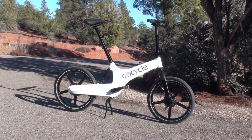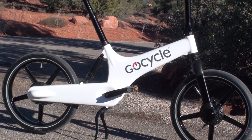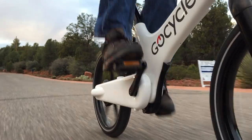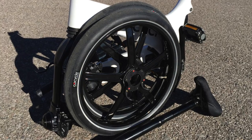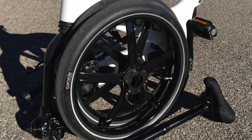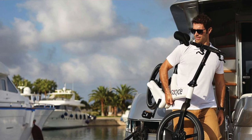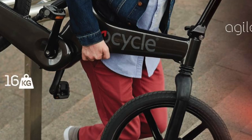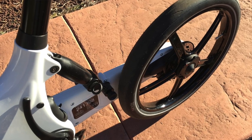Hello and welcome to Electric Bike Report. My name is Pete and this is the GoCycle G2 electric bike in for testing and review. I'll have the full review at electricbikereport.com, but this video will give you a brief overview of what this bike is all about. It's a really versatile bike — it can be a full-on commuter or a nice bike for zipping around country roads. It's great for being portable and has a ton of features and a lot of really high tech stuff.